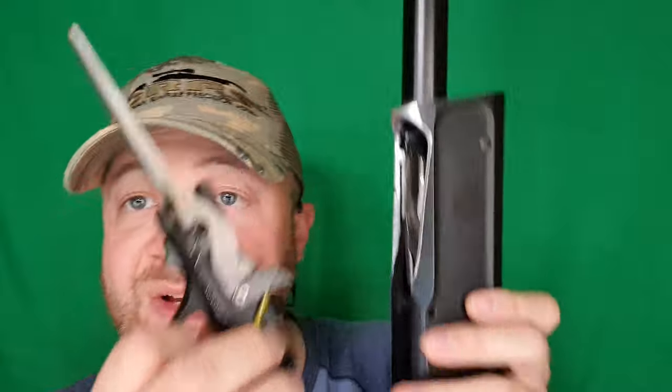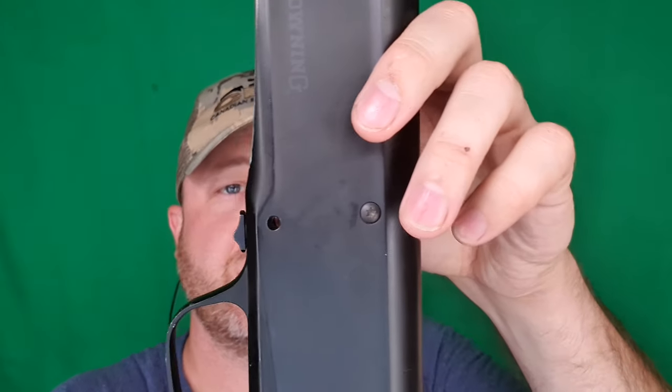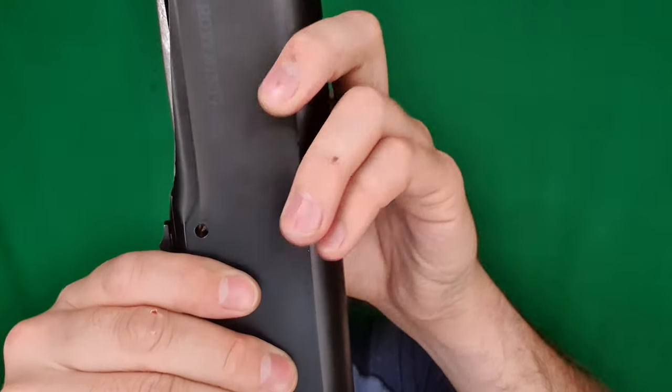Now I need a trigger group in there. One thing I didn't mention — this has actually been welded; I welded that fork just to be a little bit smoother on the lifter. As I put it in, I have to move this guy out of the way as I'm pressing that in and sneaking it into the back. Let's try that again. There we go. Now I can grab my pins and feed them into the receiver.